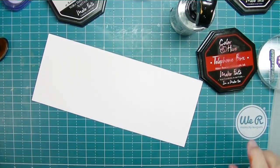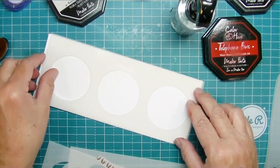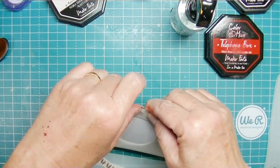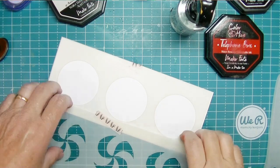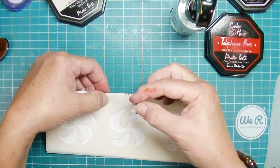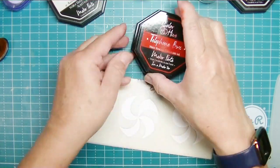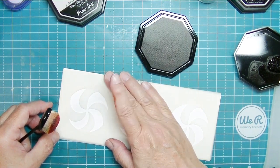As cute as those cupcakes and donuts look, I really want to play with that peppermint stencil set because I love layered stencils. That spotlight layer gives me a slimline background I can put images on top of. I love this shape because it also makes me think beach ball — I could use it for summer cards. But I want to create those peppermints since the whole theme is sweets.